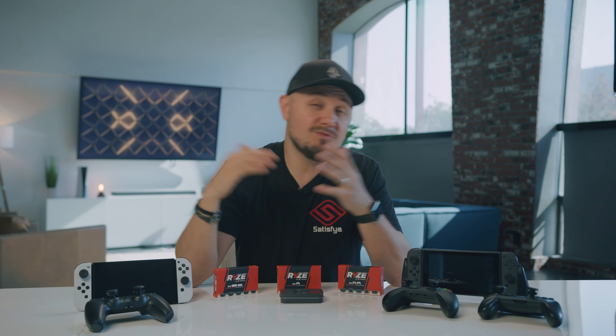Feel free to mix and match based on the game. Every game is going to have a different feel, whether it's third person, first person, or a side scroller — each one is going to have something different. What I like to do is just play around. You're going to find a lot of different combinations that really fit you and the game that you're playing.